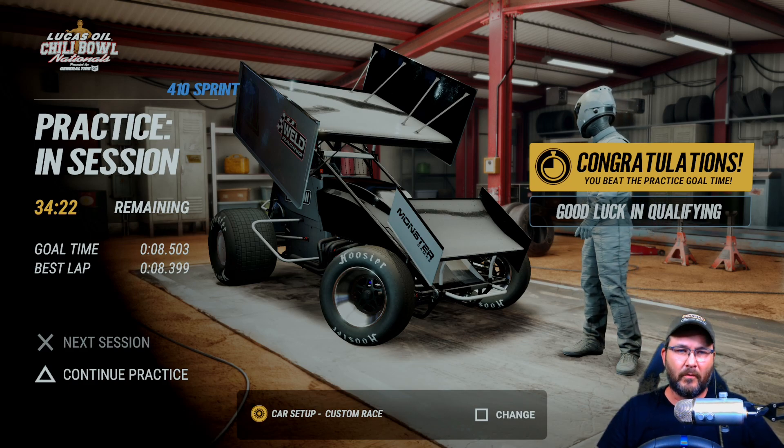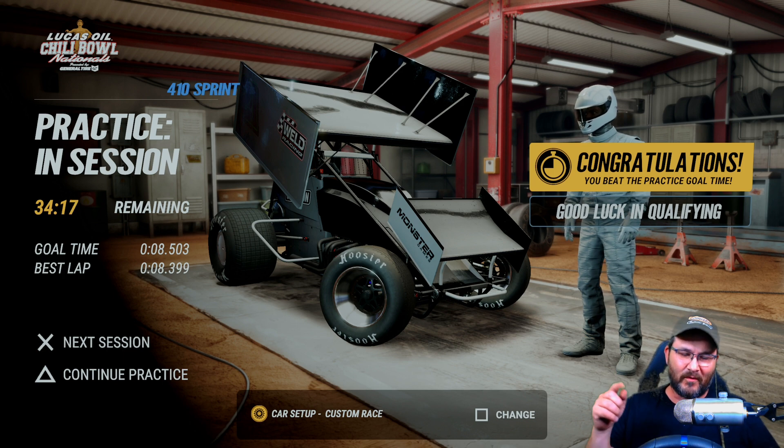All right guys, welcome back into another custom setup video over the 410 sprints at the Chili Bowl. I'm gonna go a couple laps here and see how I done it, and then we'll go over the setup.